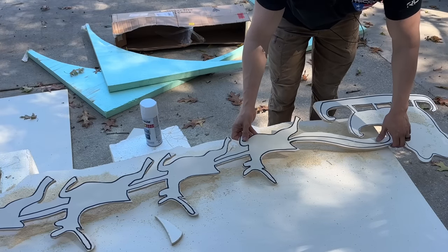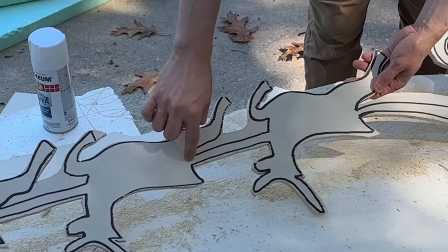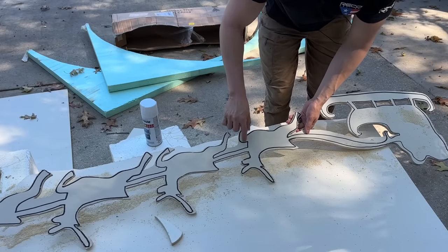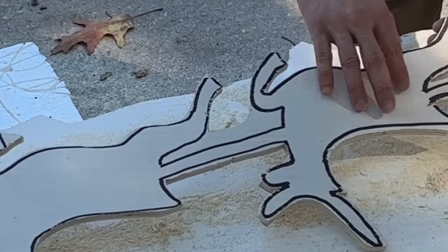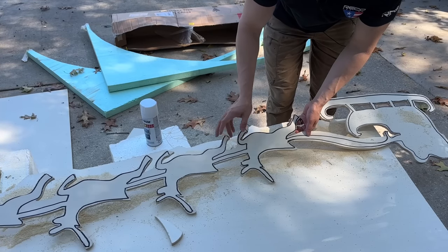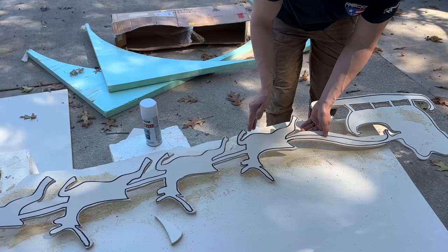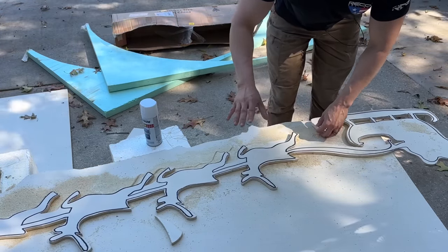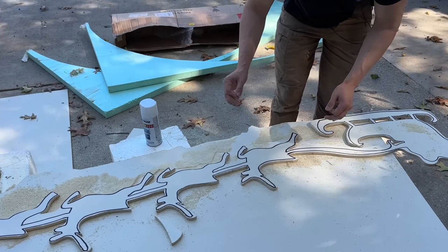I finished cutting it, but I want to show you something. I didn't actually follow the exact outline with the marker, because I realized certain areas of the reindeer would not be thick enough — remember, this is foam board. So while you're cutting, take some liberties. You don't have to follow the exact measurement; you can make it thicker if needed. It's going to be seen from far away, so you can't really notice the details unless you're very close.